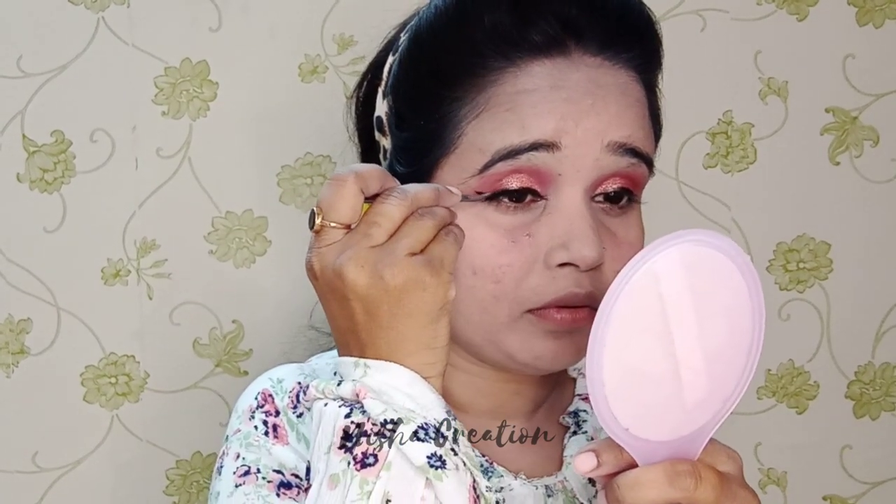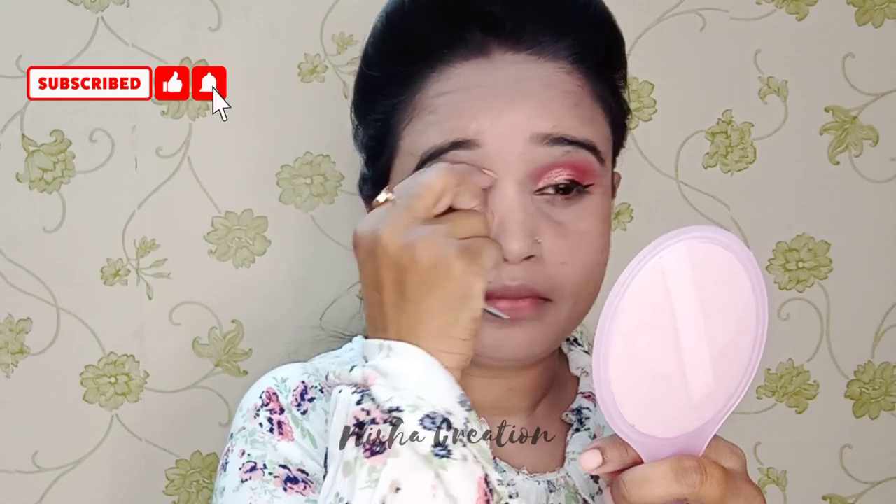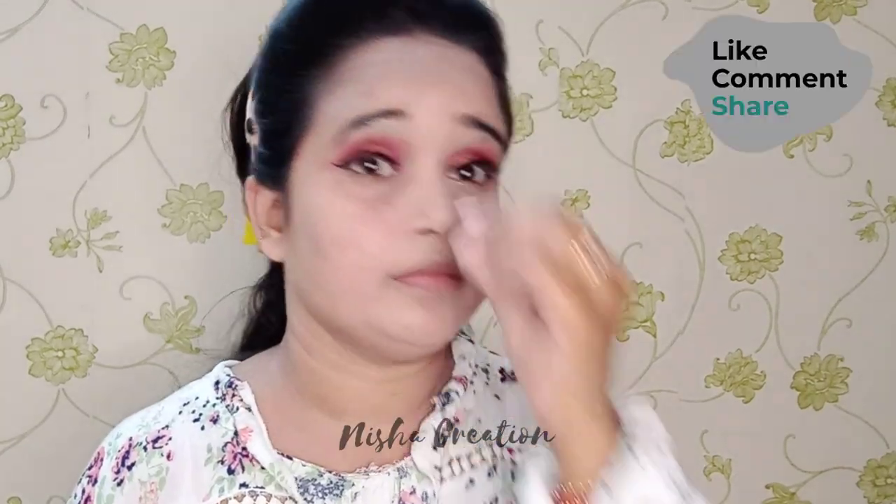Now I will use these false lashes. I will also show how to use eyelashes — you should see that video too. I have put the lashes on both eyes.